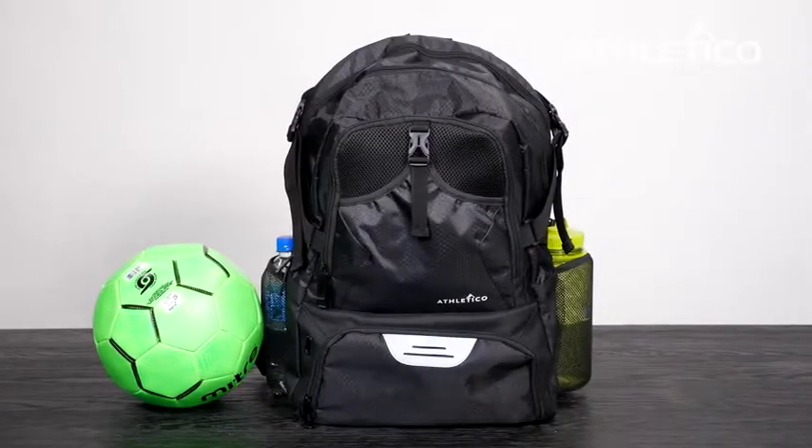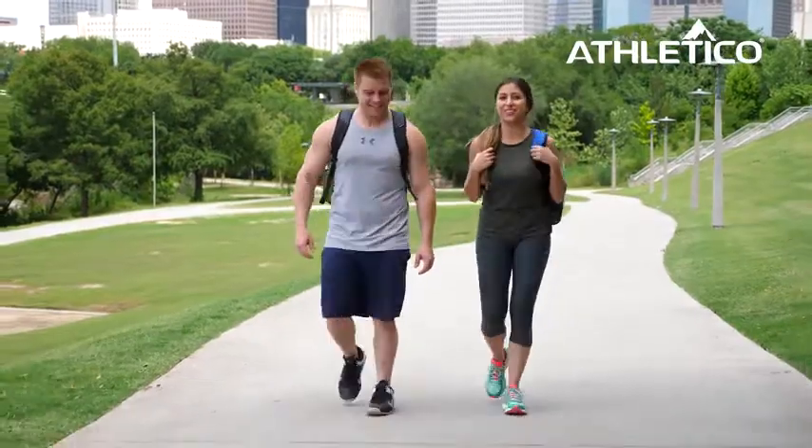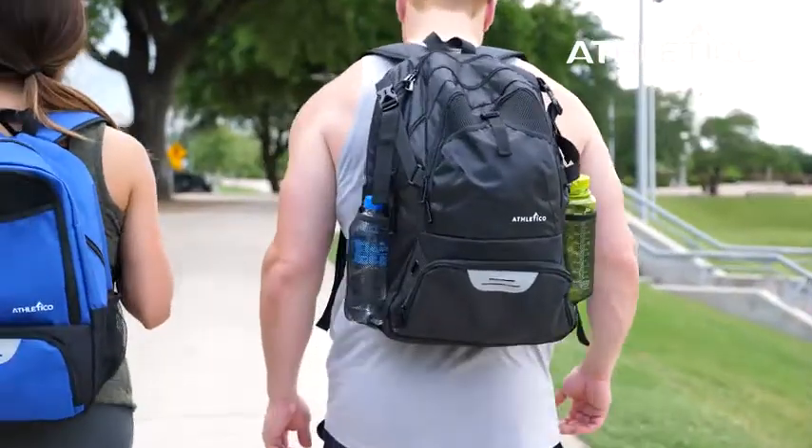Playing soccer this year? Then get the National Soccer Backpack. This well-designed backpack is perfect for adults, teens, and youth.